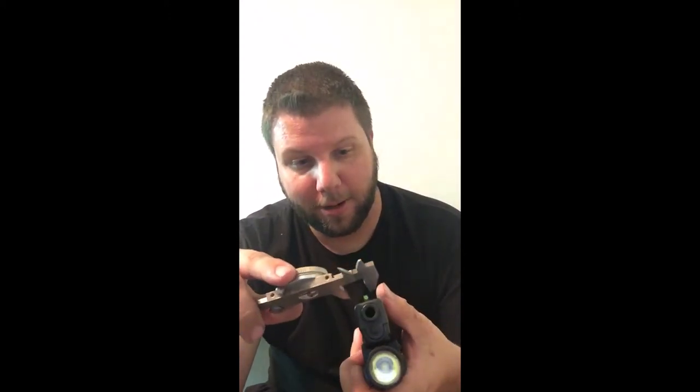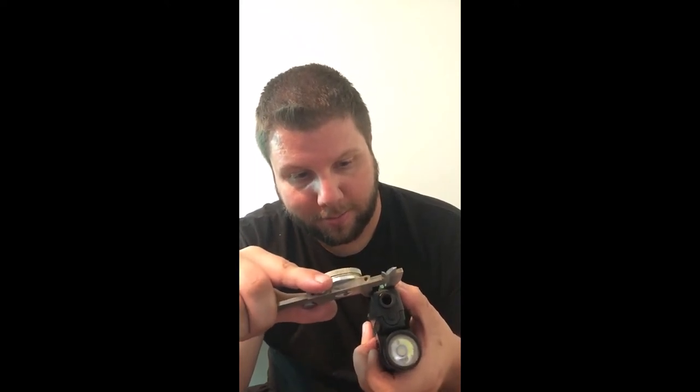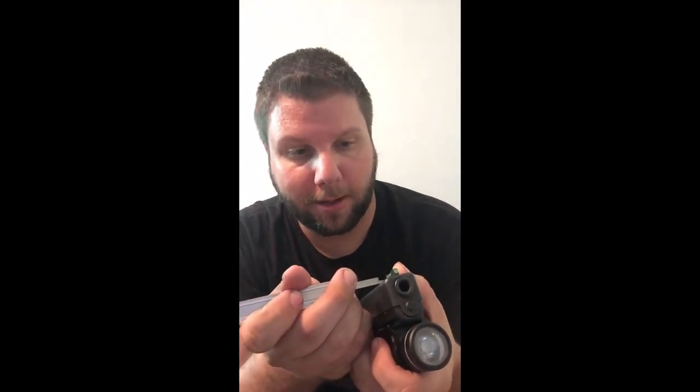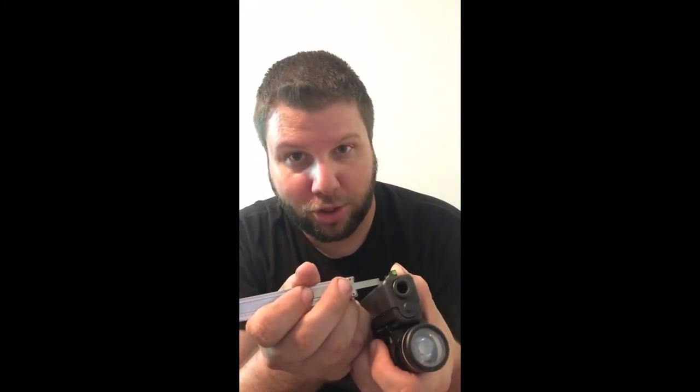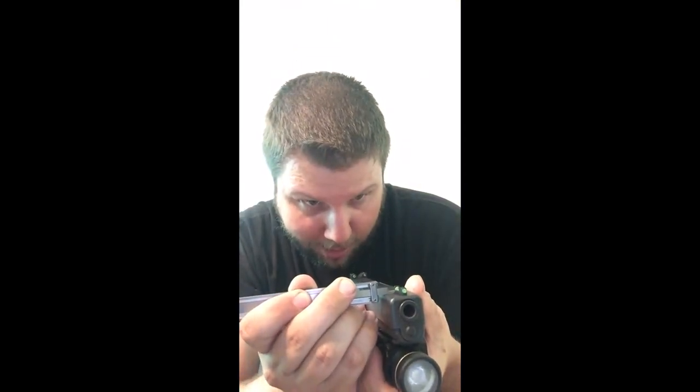For the front sight, this is really the only way to check it — it's hard to install it this way. You can do the human comparator method and eyeball alongside it. Go to the back of the sight because that's where magnification really matters if it's off. If it's off a thou up at the front, it's going to be off by about six at the rear. For install you can't really do this because pushing on it will influence the reading.